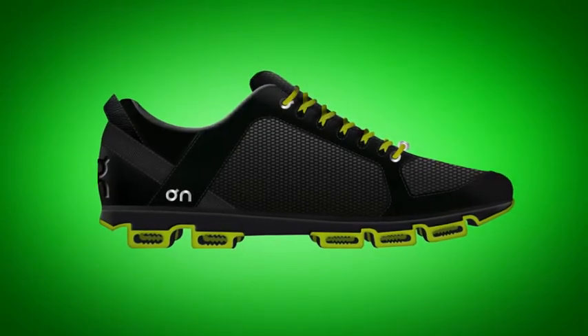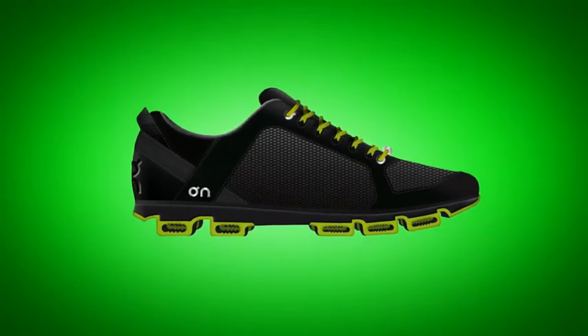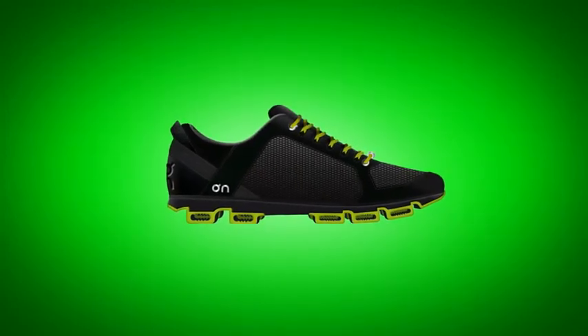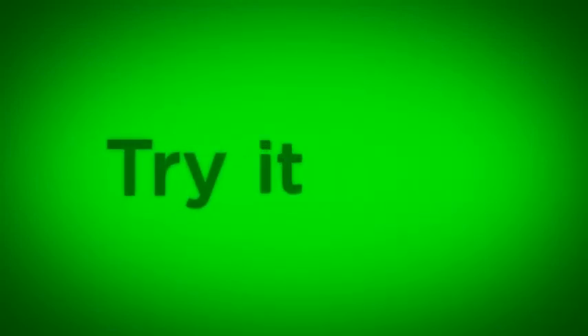We call it On. There has been very little true innovation in running in the last 15 years. It is all marketing and most running shoes look like tuned Japanese cars with a lot of gimmicks. On is going the opposite direction. Running On stimulates your body, lets you run easier and discover more. On is a new switch to turn on the fun. But don't take our word for it. Try it on.